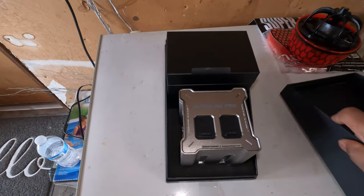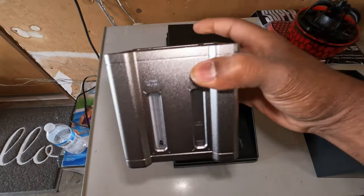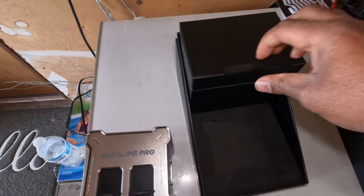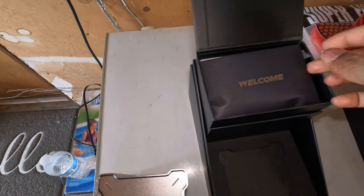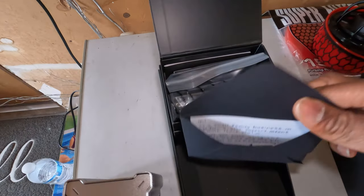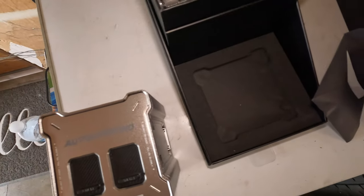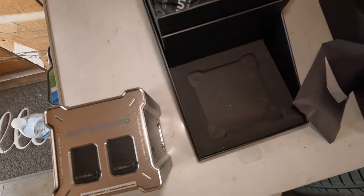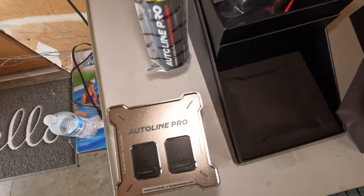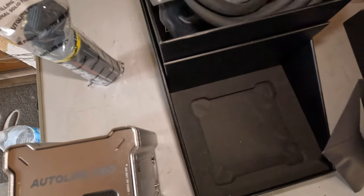It comes in this really cool, almost bougie box. You've got your smoke tester here, and it comes with a lot of little knickknacks. Surprisingly, it came with an LED light and a little love letter. You have your smoke fluid here, and then all your fittings and attachments.